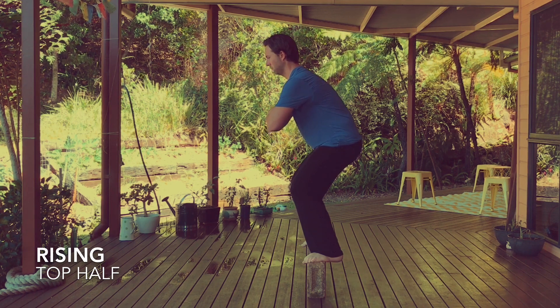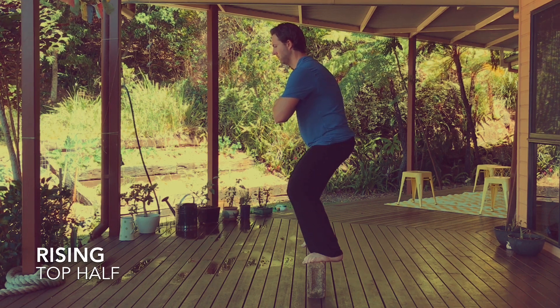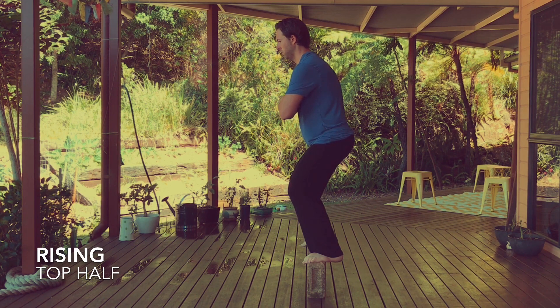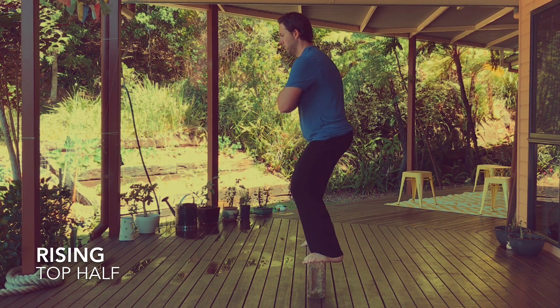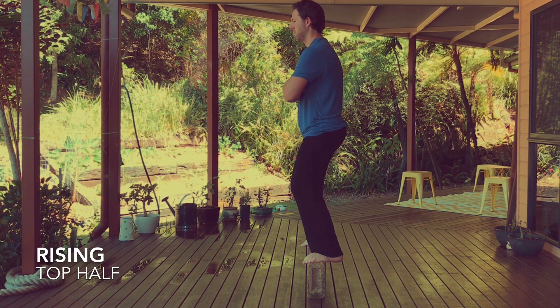Expect your legs to be working very hard and keep your spine as relaxed as possible. It's not uncommon for your lower body to shake involuntarily — this is often a sign that your nervous system is learning, and in time it will change as you begin to build connection and strengthen the whole lower body.